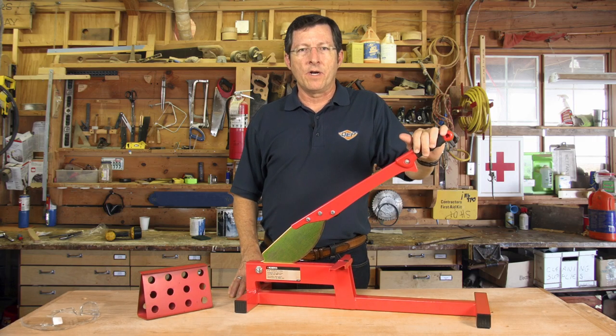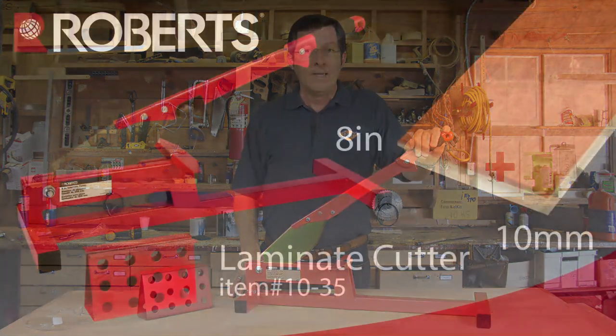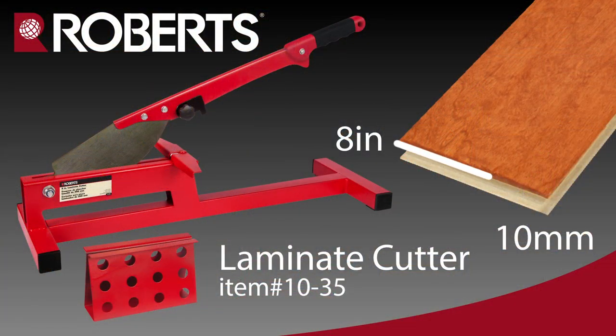Hey everybody, Fred Henry here today to talk to you about one of QEP's brands, Roberts. This is the 10-35 laminate cutter, and this tool will actually cut up to 8 inches wide at 10 millimeters thick of laminate.